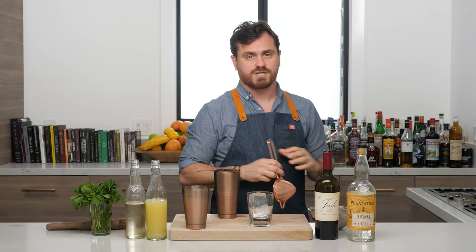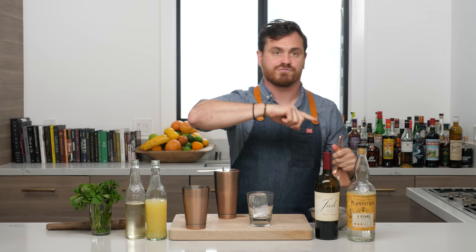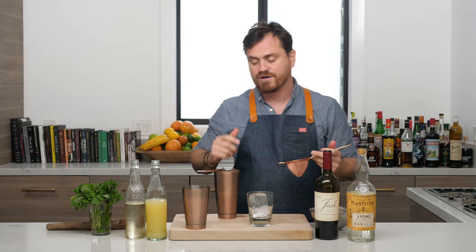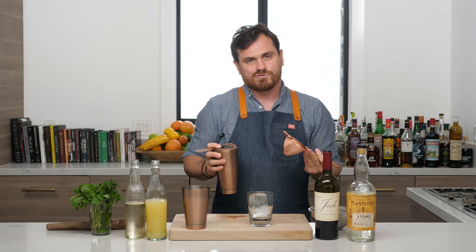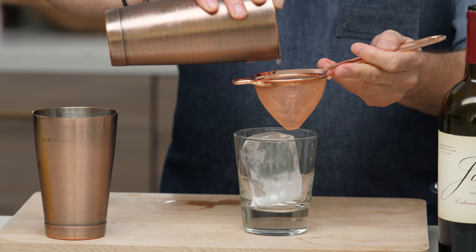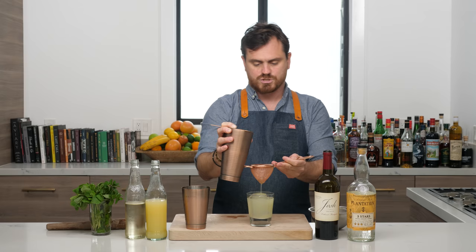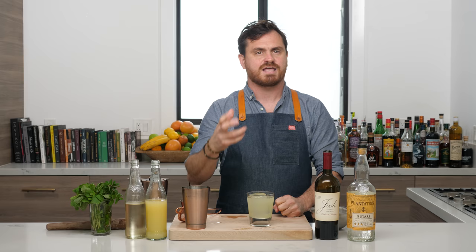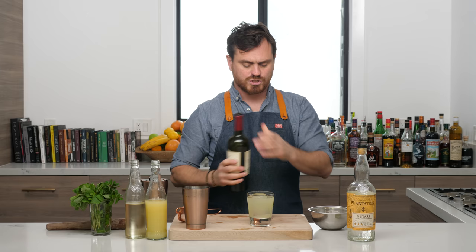I like to double strain to get the ice shards out. Dave Arnold argues against it — he likes ice shards and says just drink faster. The thing about cocktails is they should be dispatched quickly because they'll lose temperature. I also don't like mint pieces in my drink. If you're on a date and you smile and there's mint stuck on your tooth, you look ridiculous — double straining saves you from that.